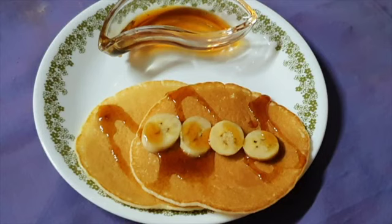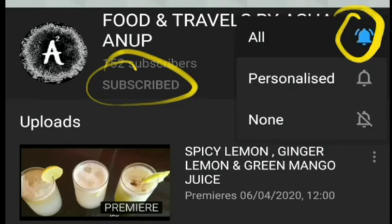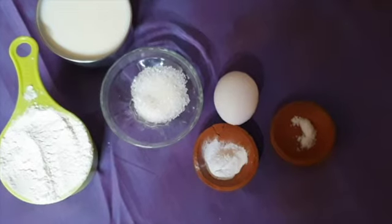Pancakes are very easy to mix. We will make it very easy to mix.